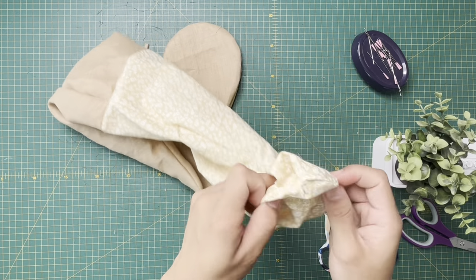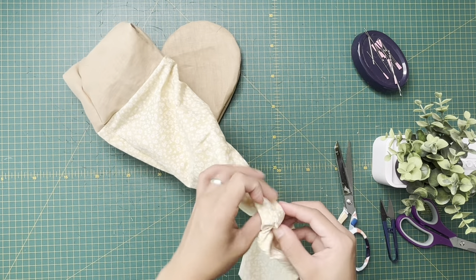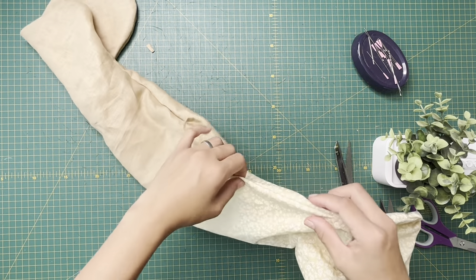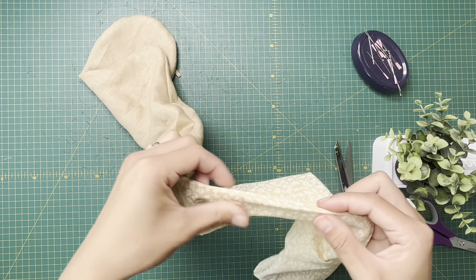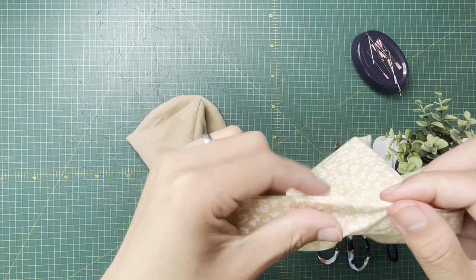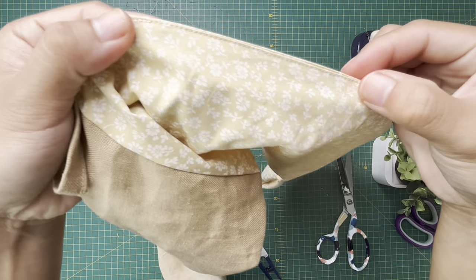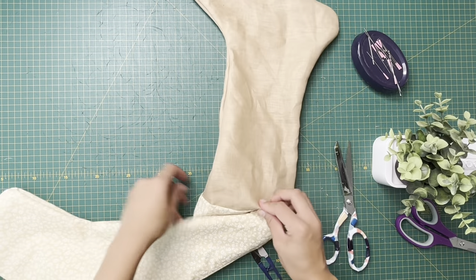There you go! Now I'm gonna stitch this opening closed. See that opening? I'm going to stitch it right at the very edge of that fold, very close to the edge. I've stitched it close. You can see we're almost done.